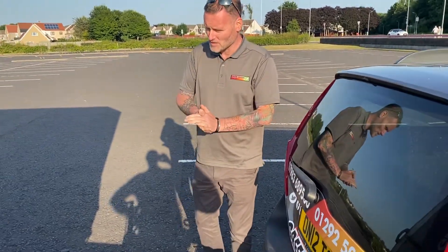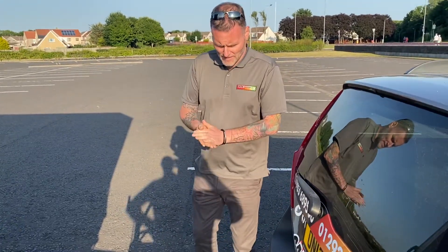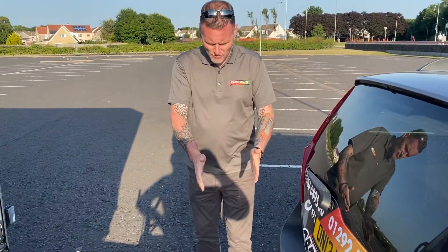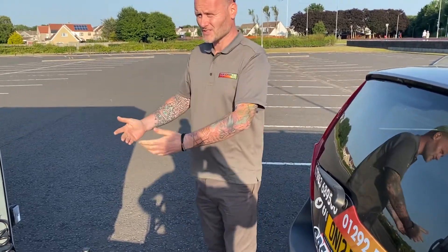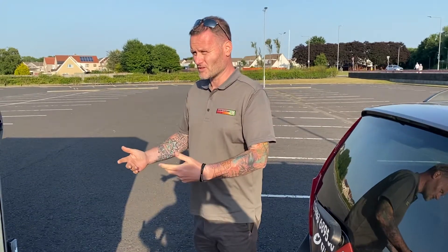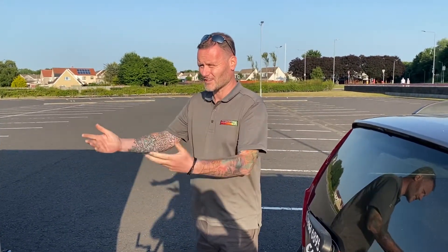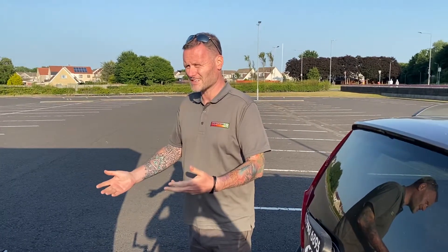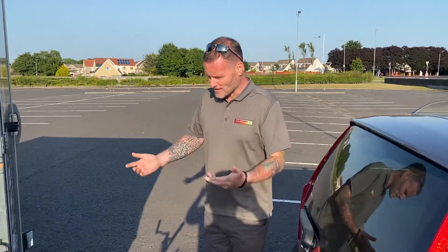We're now going to look at how we reconnect the car to the trailer. When you reverse the car up to the trailer, the examiner wants you to conduct the safety checks on the actual trailer before you connect it. There's no point doing the connection and then finding something wrong with it — that it's not road safe or legal — and having to disconnect it again.